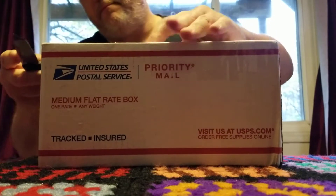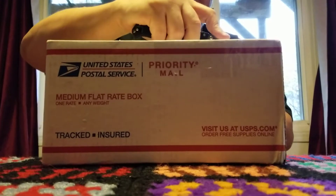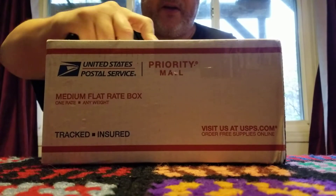This is an impulse buy — one of those things where you see something at a really good price.